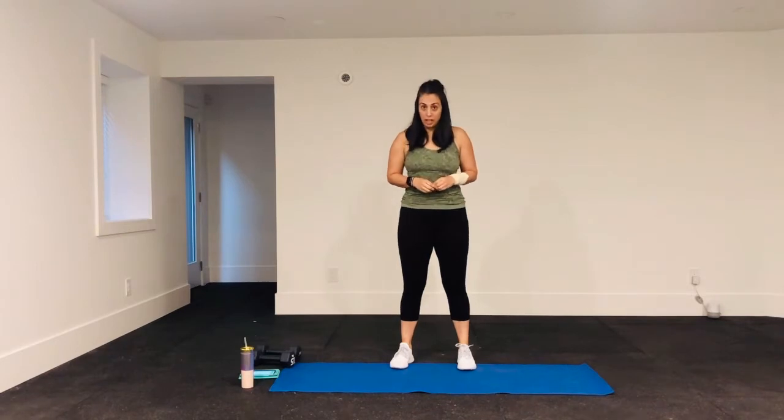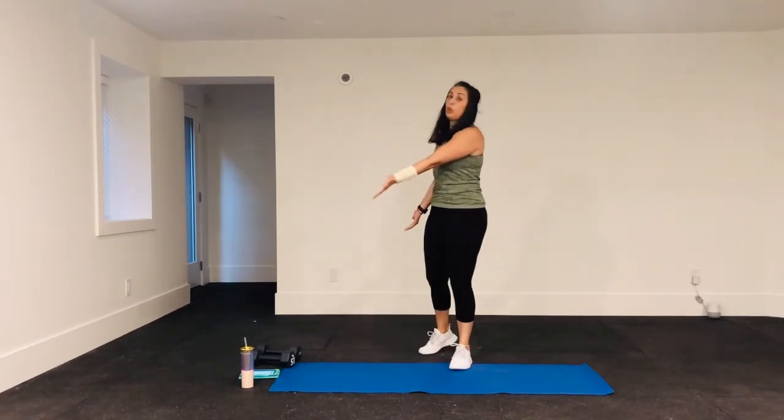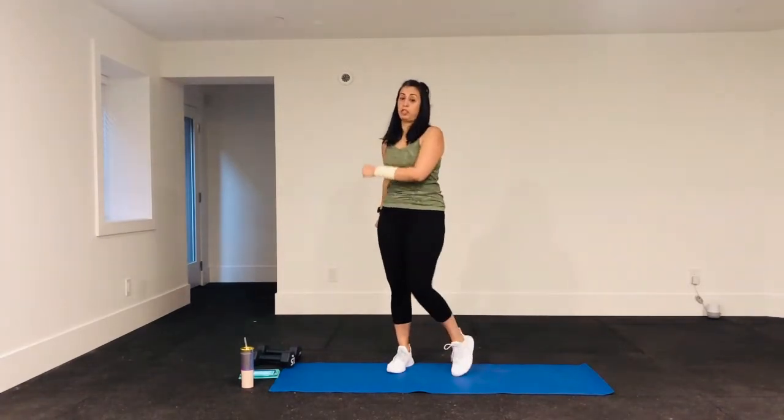Welcome to day four of Workout with Selma's seven-day, seven-minute challenge. I'm Selma. Today all you're going to need is your body weight, a mat, water, and a towel if you have it handy. While I explain today's workout, warm up your body with some arm circles, leg kicks, and jumping jacks to get yourself warmed up before we jump right into it.